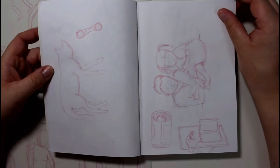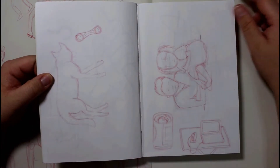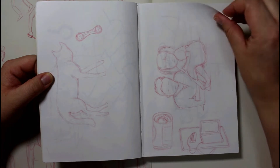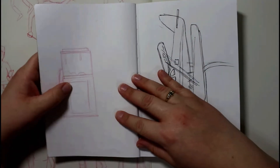This next one is a little bit difficult to see — it's one of our dogs, and this was a picture on the wall that I was trying to do a gesture drawing of. And that's our fish tank.